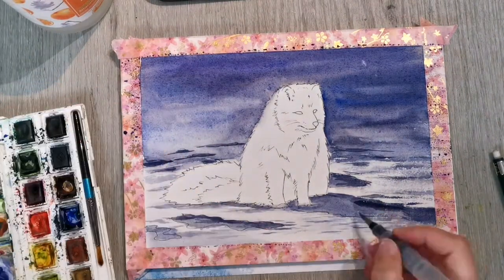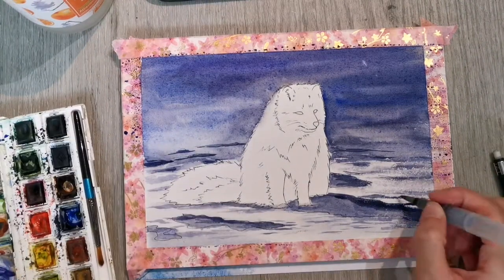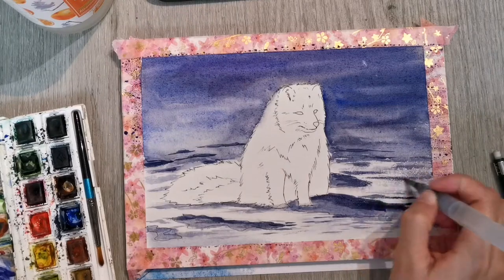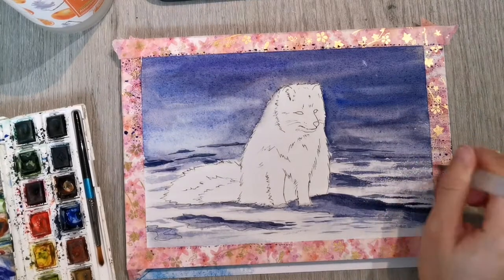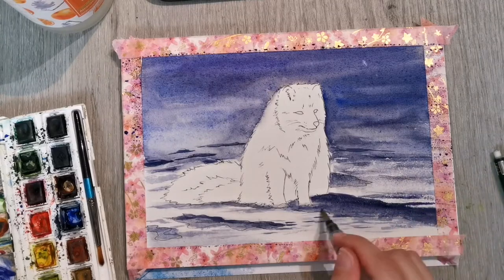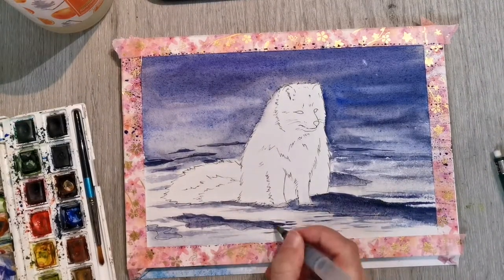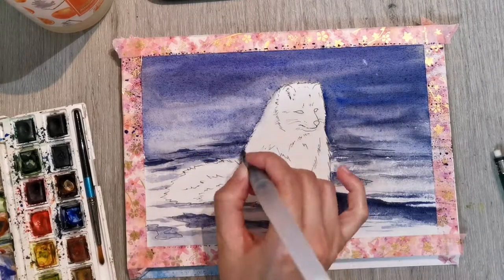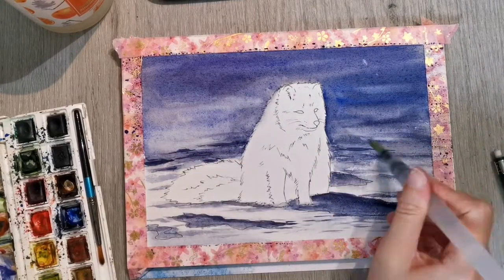I've switched over to my water brush. This is usually something I only use in my sketchbook when I'm painting on the couch and I'm too lazy to have a cup of water with me, or when I'm out and about. It doesn't really serve perfectly for very fine detail normally, but for some reason I found it very helpful for this painting.